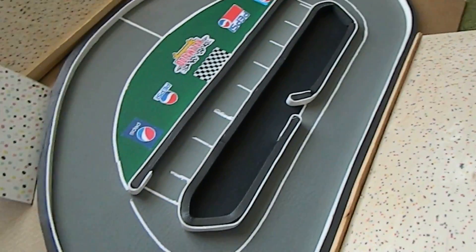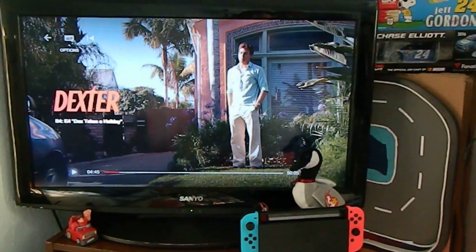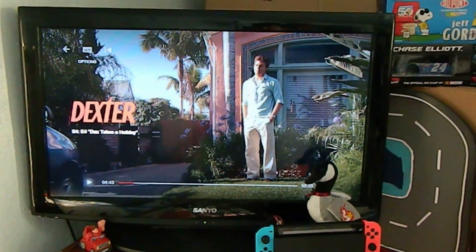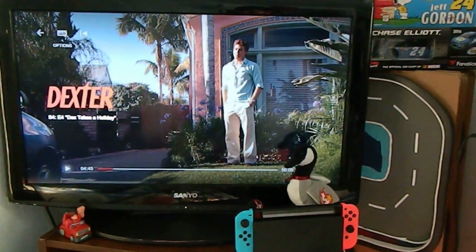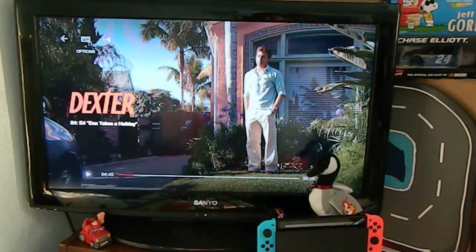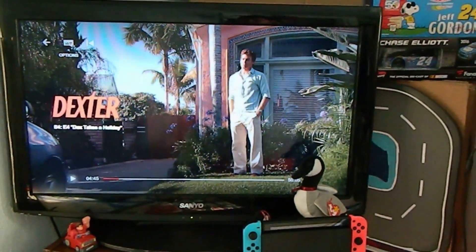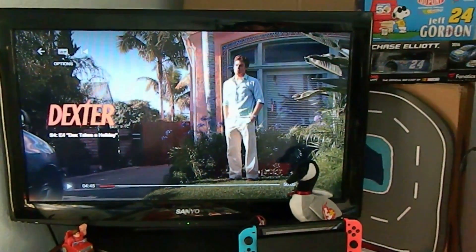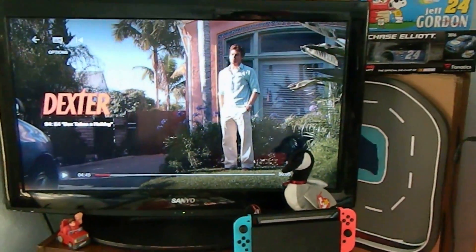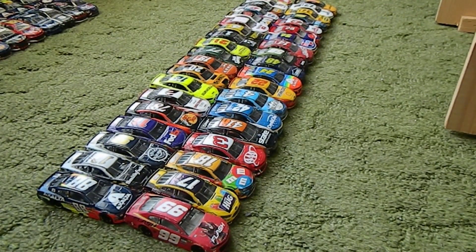I believe the best way to make a stop motion is with some company. Usually my company is Netflix, YouTube, Hulu, or regular TV — like a football game, hockey game, or NASCAR race. You need to keep yourself focused, and watching something helps. I'm currently watching Dexter, which is a seven-season series, so there's plenty to keep up with while making stop motions.